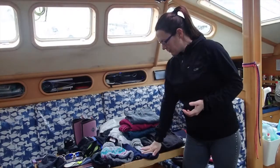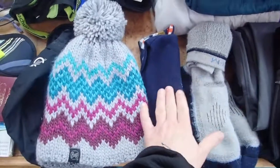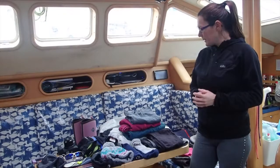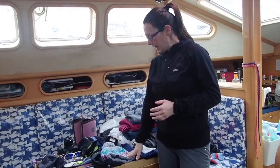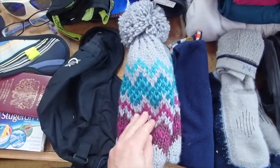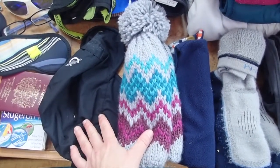Along with that we're going to want a pair of woolly socks and a fleecy neck gaiter, which is really useful. Then we're going to want something on our heads — either a woolly hat or one of these waterproof type hats, which are really good.